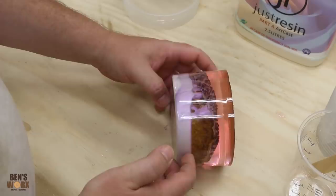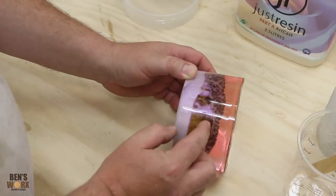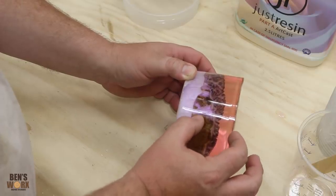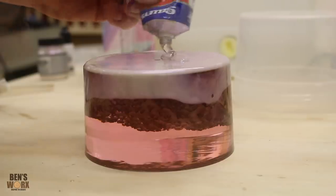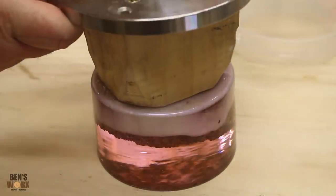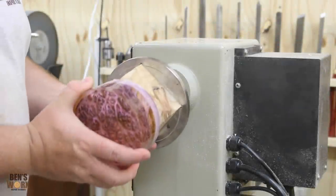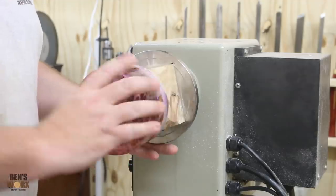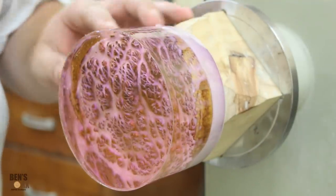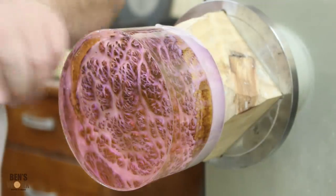My next step is to mount it to the lathe. I think I'll just glue a waste block on the back. But you can see here there's not much resin on top of the burl, so I don't want the burl exposed when I turn the donut. I've been staring at this all day and putting off putting it on the lathe - I just don't want to stuff this one up. All I know is I have my center line and I'm going to round either side of that, then grab a forstner bit and drill a hole in the middle.